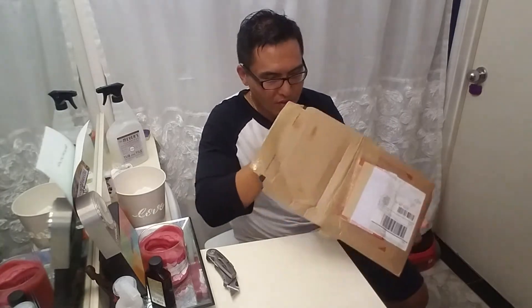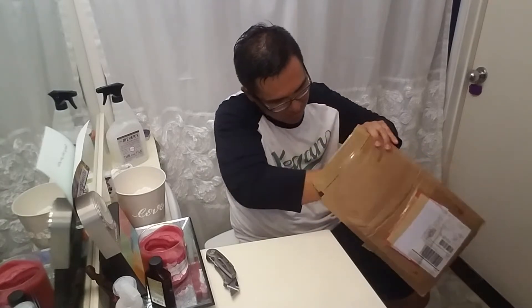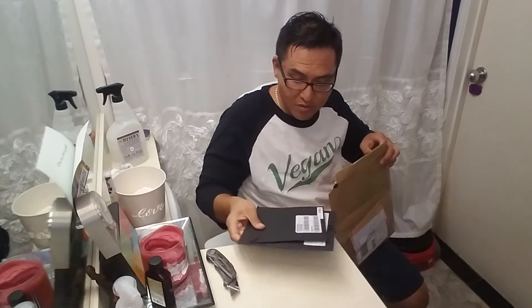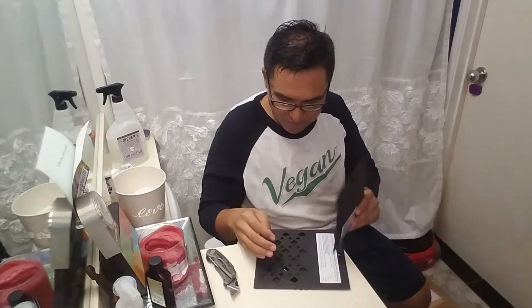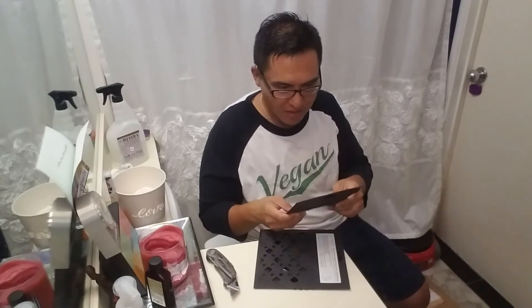It came in this super hard cardboard container. It arrived to my house in Hawaii in 2 days — I did the $20 UPS express shipping. I ordered it on the 31st and today is November 2nd.